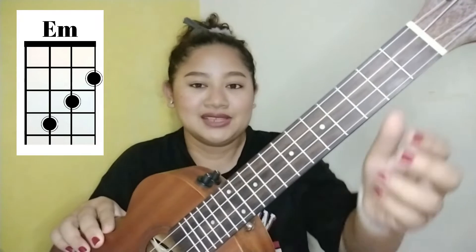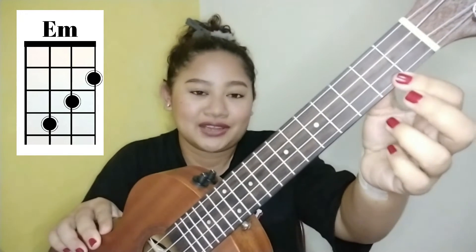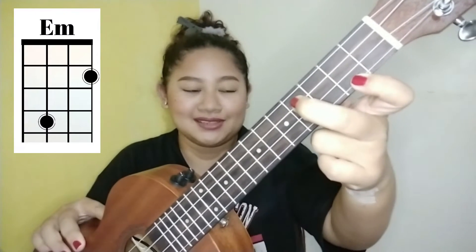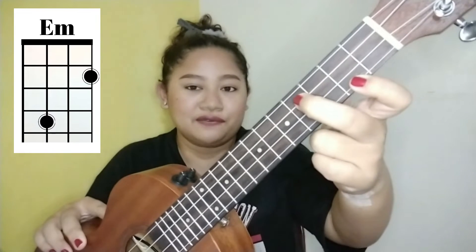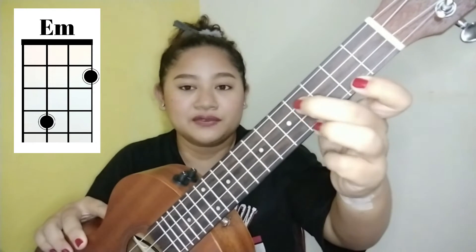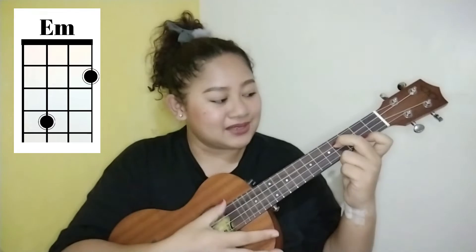The next chord we need to learn is E minor. Place your index finger on the 2nd fret's 1st string, the middle finger on the 3rd fret's 2nd string, and the ring finger on the 4th fret's 3rd string. You can also place your index finger on the 3rd fret's 3rd string, or use your ring finger — whichever you're comfortable with — and you will still get the same sound.